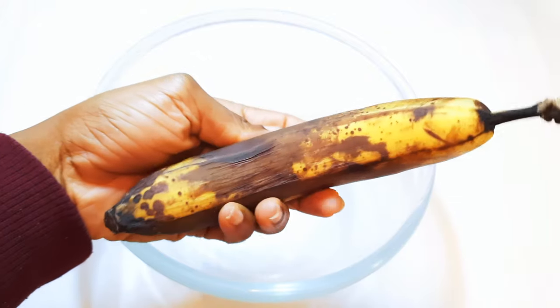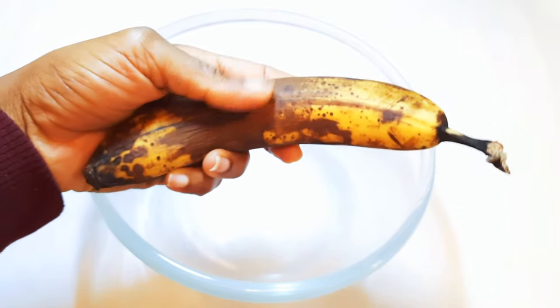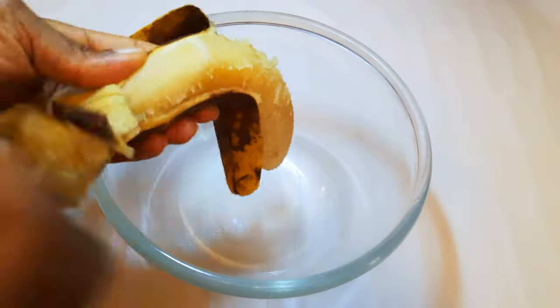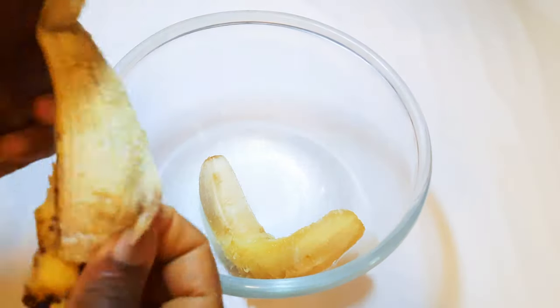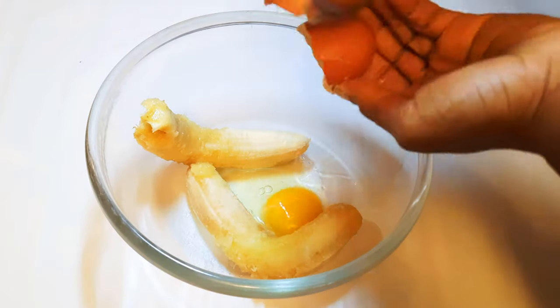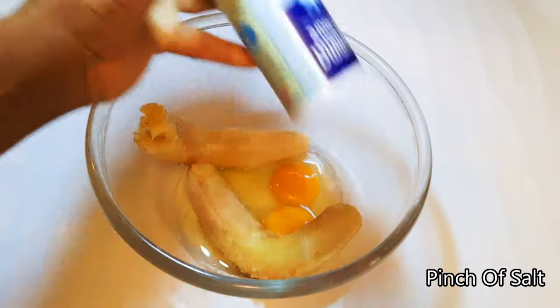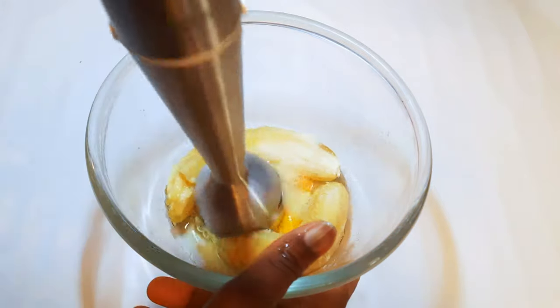I've got a very ripe banana over here. This is a medium-sized banana and I'll be using two of them. I'll peel them and put them in a bowl. Next, I'll break in two fresh eggs.